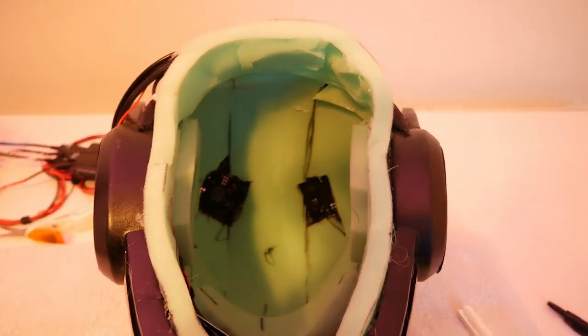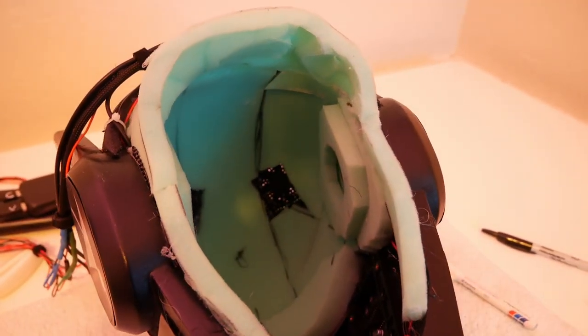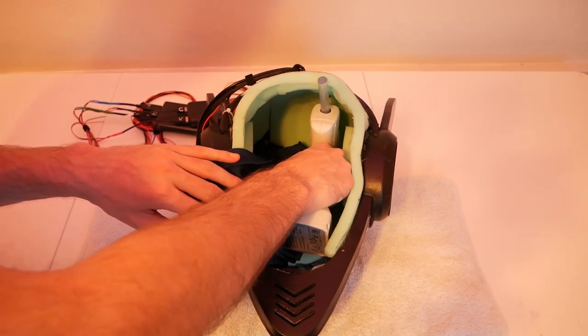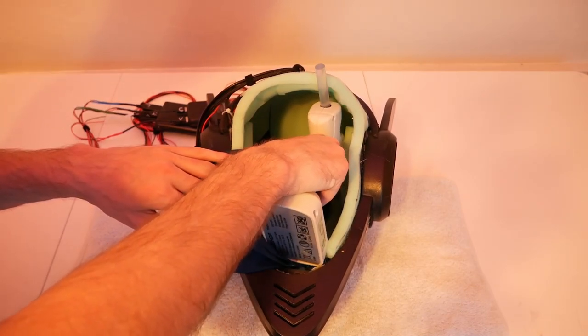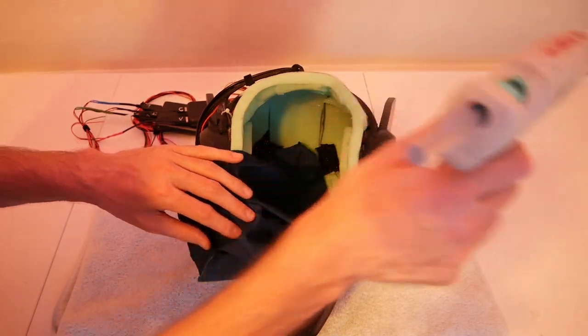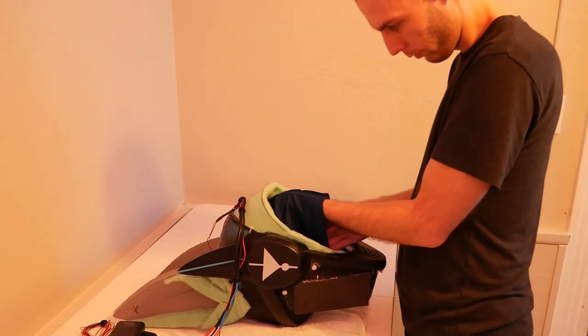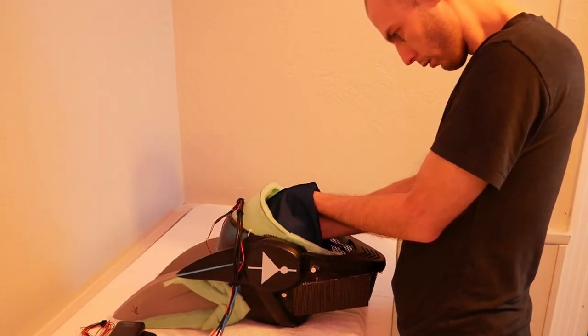Now that we have our balaclava cut out we can go ahead and glue it inside the head. This is surprisingly difficult as the fabric is quite stretchy and tends not to stick when you glue it down. Going slow and waiting for each section to dry is key. Going too fast and you run the risk of having to start over, or worse, spilling glue on your electronics.